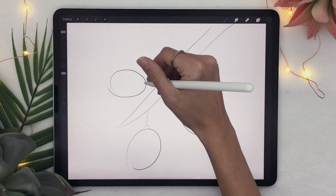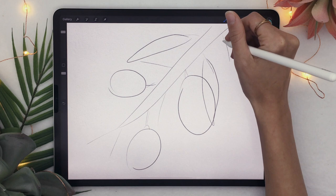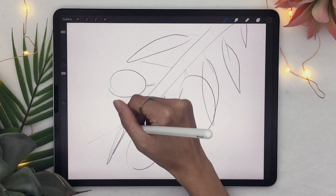Also add some lines for the leaves, just like that. One pro tip: make sure that you have leaves that overlap either the leaves or the lemons. It's just going to look way better in the final piece and more realistic and natural.